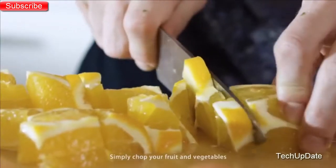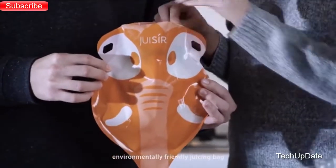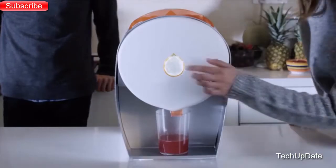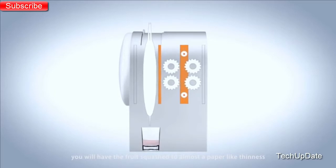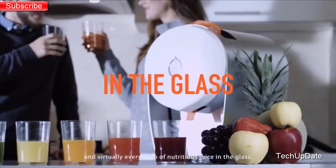How does it work? Simply chop your fruit and vegetables and put them in the single-use or multiple-use environmentally-friendly juicing bag, and then into the juicer it goes. The machine is so simple to use that all you need to do is press one button. And 90 seconds later, you will have the fruit squashed to almost a paper-like thinness, and virtually every drop of nutritious juice in the glass.